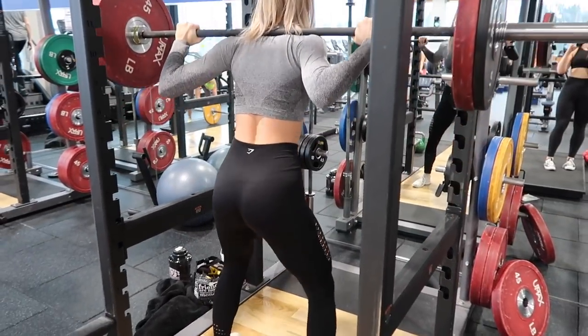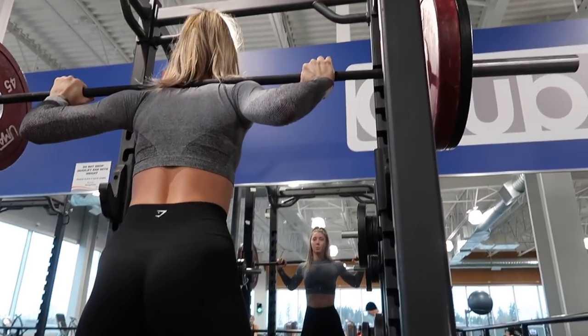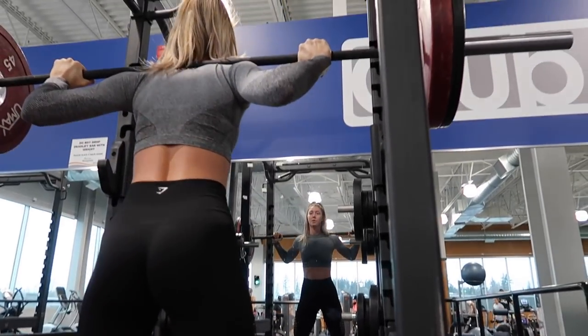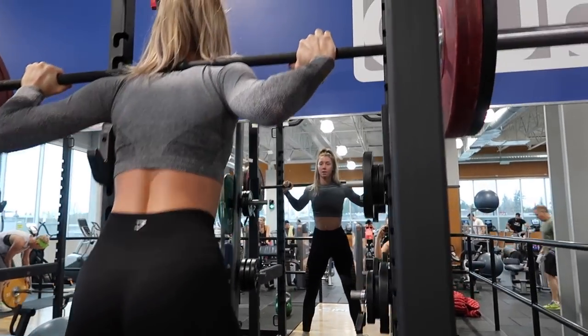Moving right into our first exercise, we're going to be doing sumo squats. It's basically just like a regular squat but with your toes pointed out and a little bit more of a wider stance. We're going to make sure that we're hitting the 90, so get low on your squats. If you need to lower the weight to do so, then I highly encourage it.